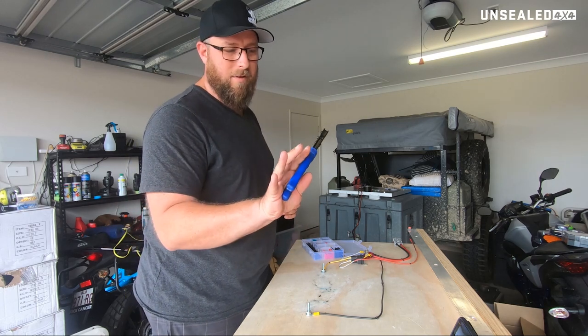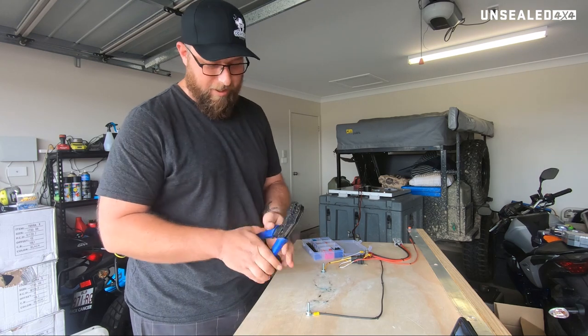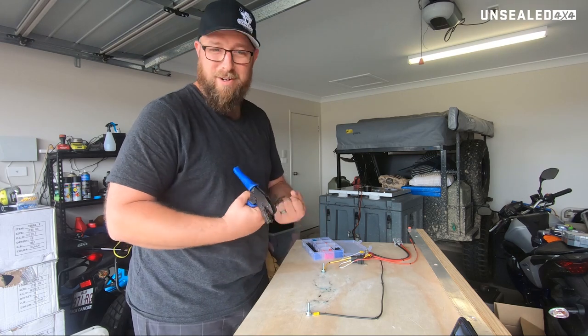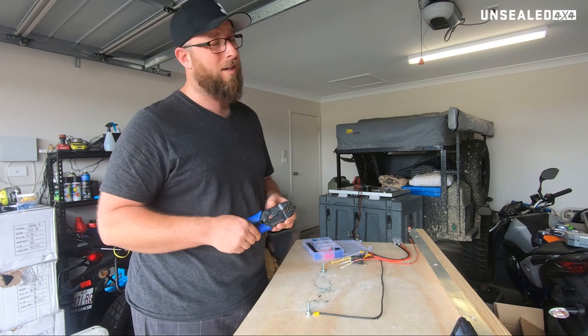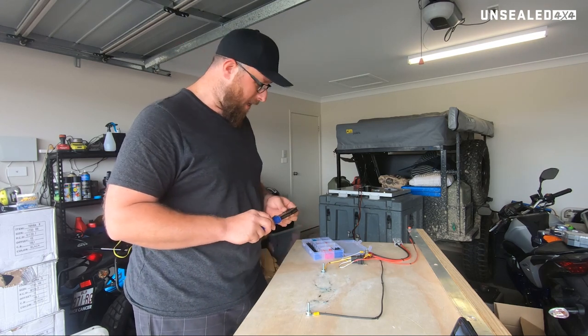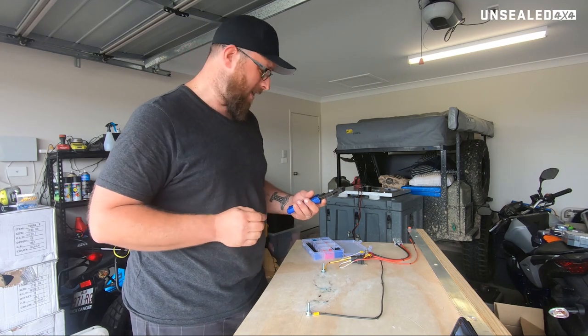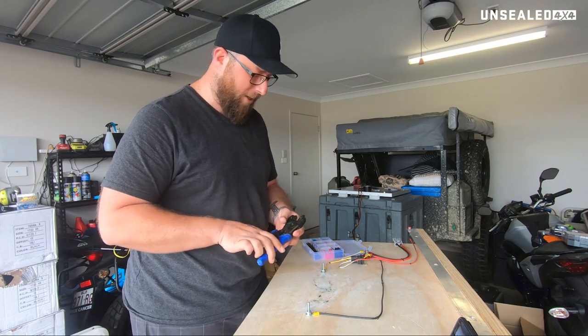Next thing on the 12 volt guide is crimpers. You want a solid set of ratcheting crimpers. If you've got those little scissor style ones that you squeeze and they bend, don't use them — they're really junk. They're okay for an absolute emergency, but otherwise throw them in the bin and get yourself a decent set of crimpers. They will save your backside when you need to make a good connection.